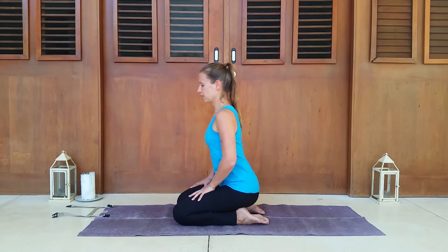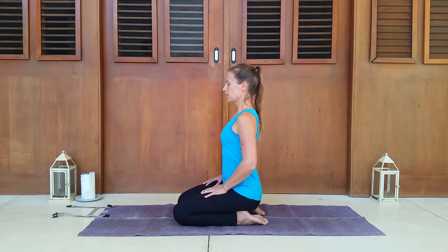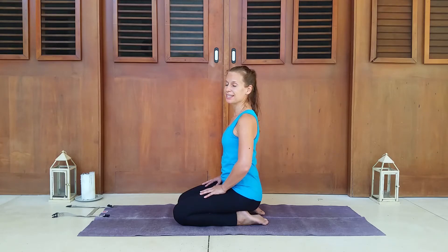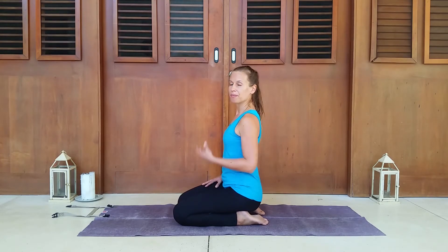Sit back onto your heels and take a moment to extend up through the spine, take a deep breath. Normally after a lot of back bends you would do a forward fold — some kind of forward bend — to give the back a little opposite movement. But since this practice is focused on people that have herniated discs, we don't want to do that. So we need to come into moments of neutral spine to give the back a little break from all the work it's doing.